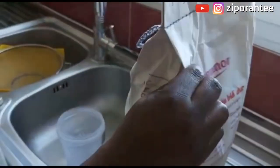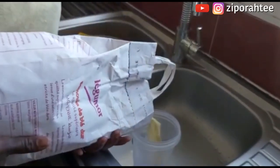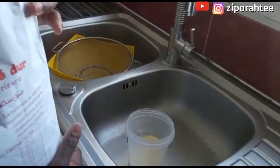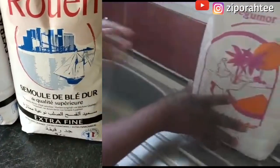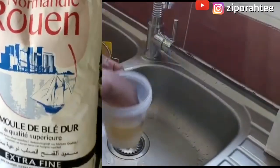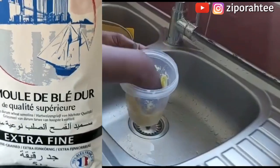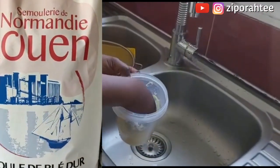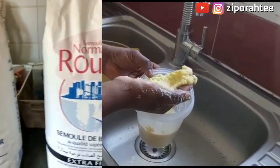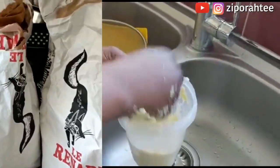I'm going to go ahead and pour some of the semolina into a cup where I'm going to wet it with some water. I put this much in, and I'm just adding some water inside and mixing it. Mix it very well — I added cold water, room temperature water, not hot water, just normal temperature water. This is what it looks like. What I'll do next is sieve it.